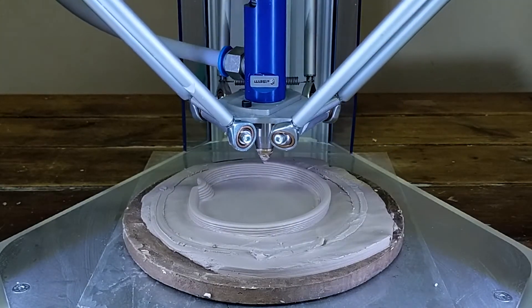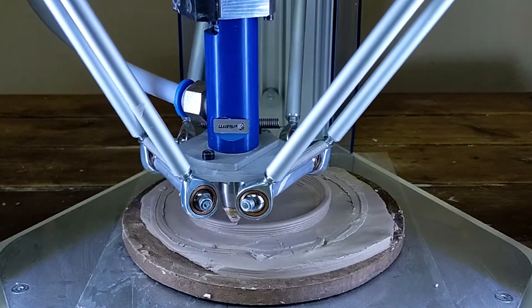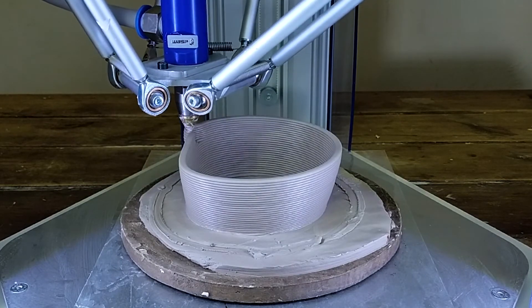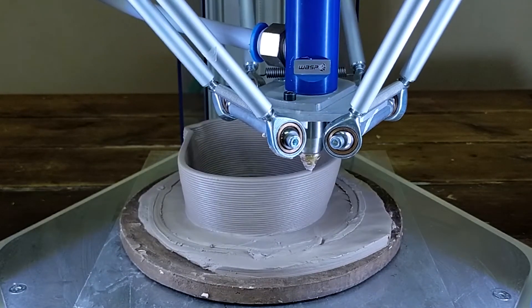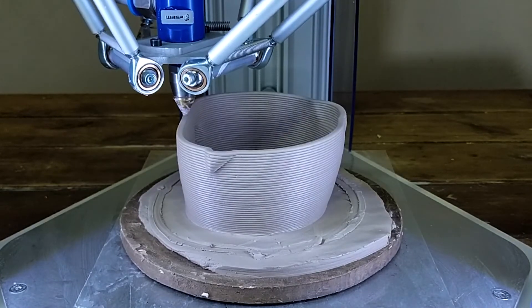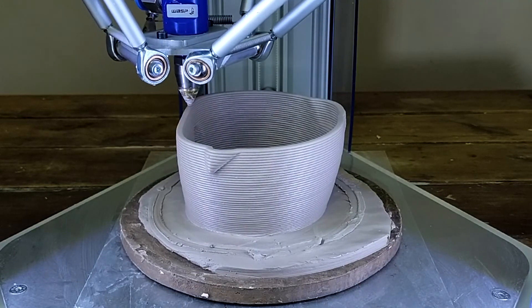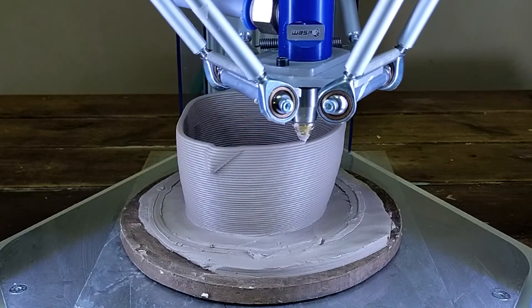I'm going to finish this video by creating a new print — one I haven't tried yet, so it can either end up really good or be an absolute disaster. I'll be standing there with a hair dryer making sure it's holding its angles, but some of them are a bit crazy. It could go either way! I'll see you guys next month, bye bye!